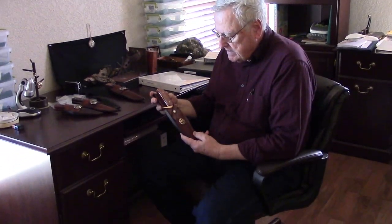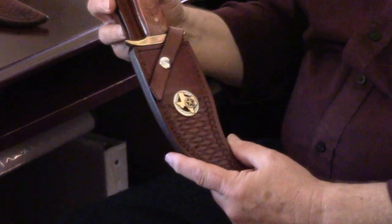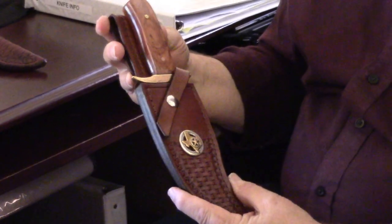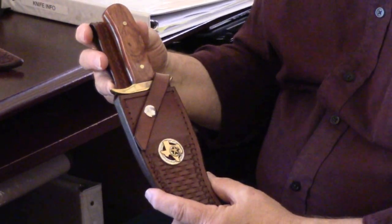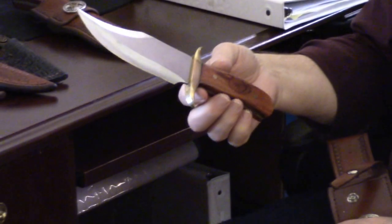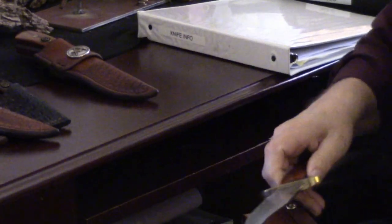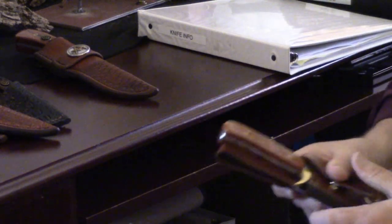Now let's look at some examples of the knives themselves. Here's one that's non-Masonic. We've had a lot of friends of Masons call and say, can you make one without the Masonic emblem? Of course. This one has a little Texas concho on it, and the sheath looks great. The knife itself is really nice-looking, and the handle is one of our exotic woods — very nicely stained with detailed, beautiful grain.